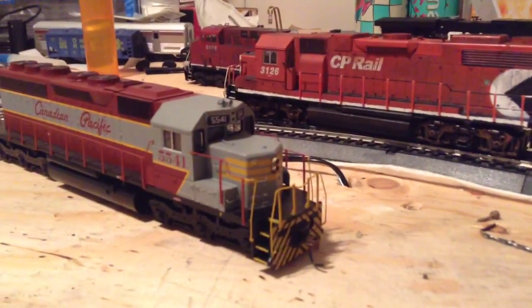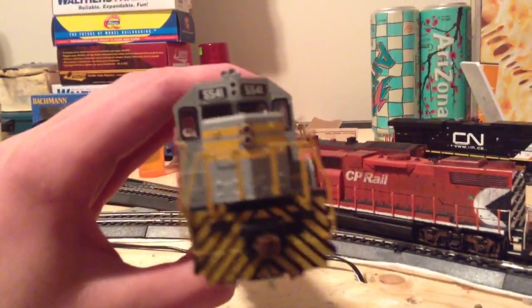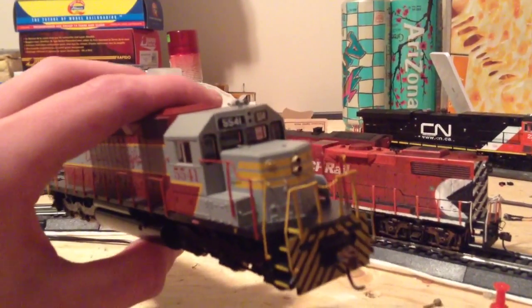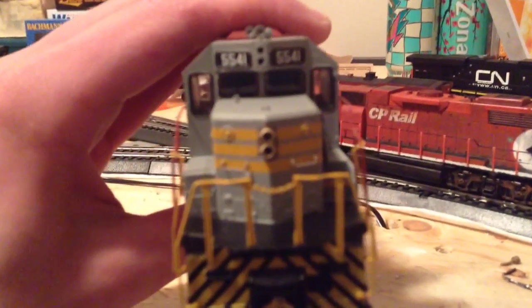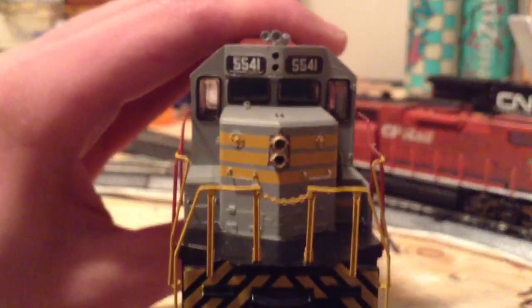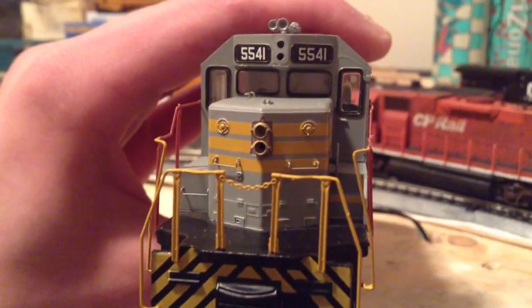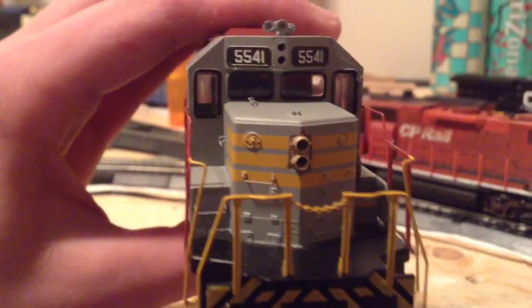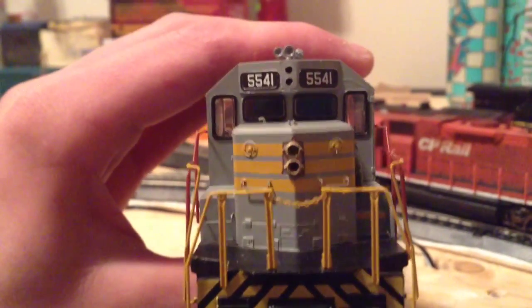Starting off with the SD40 here — this is the dummy with no gears and drivetrain, but is slightly ready to be powered, and I can't wait to get it powered. We're going to go in on the front headlight that I stuck on. I did a little bit of filing on the nose there and added the Miniatures by Eric L7A pre-drilled front double headlight. These headlights by Miniatures by Eric are way better than the Details West, and I'll show you that to prove it.